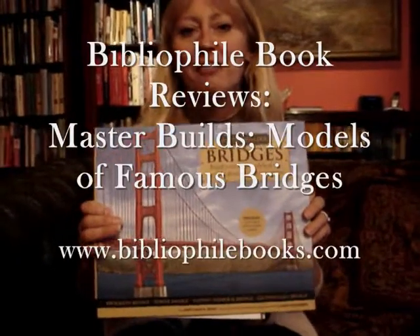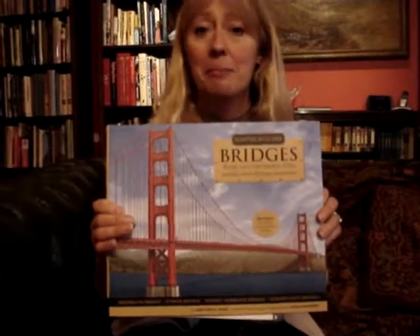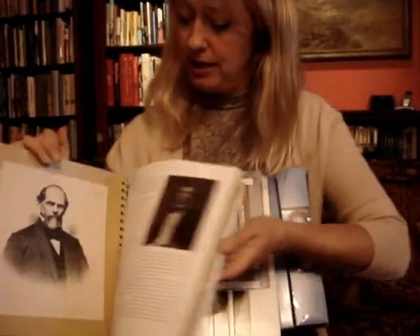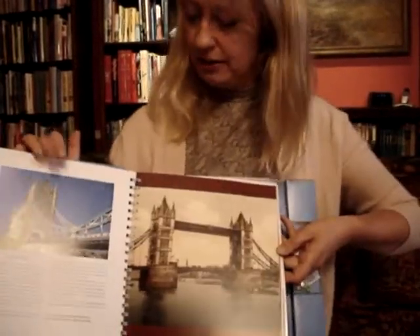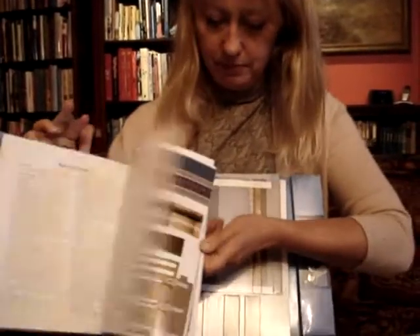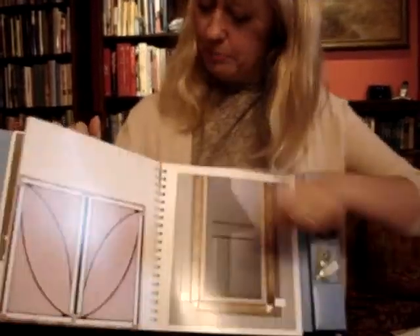This is a great piece of fun for anybody who loves crafts and building things. It's called Master Builder Bridges. There's four bridges to build in your special pack. They are London's Tower Bridge, which is that beautiful suspension bridge in blue, the Golden Gate Bridge, Sydney Harbour Bridge, and Brooklyn Bridge.